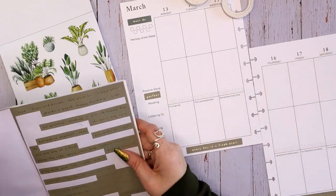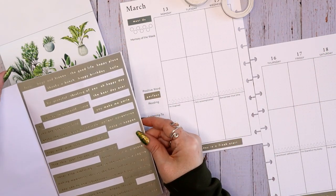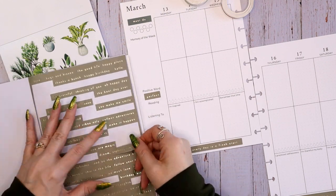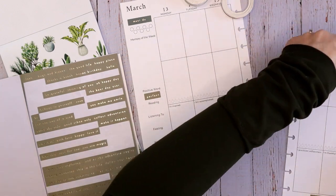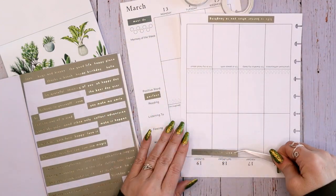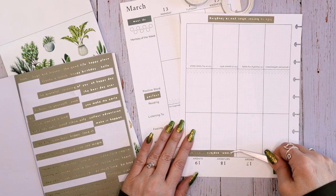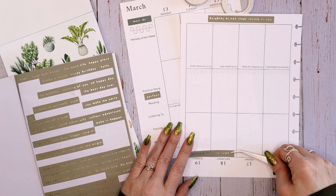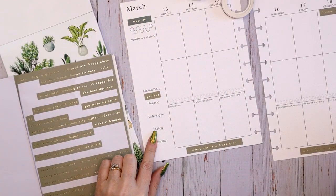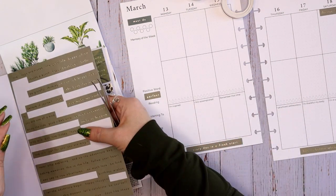Let's look for a feeling and maybe something as a weekend banner. I like 'dream, explore, discover.' I feel like that kind of fits with the jungle theme. So let's just center this across Saturday and Sunday. I guess it was the word 'dream' that snagged my attention. And then let's look for feeling — feeling happy. How about that?